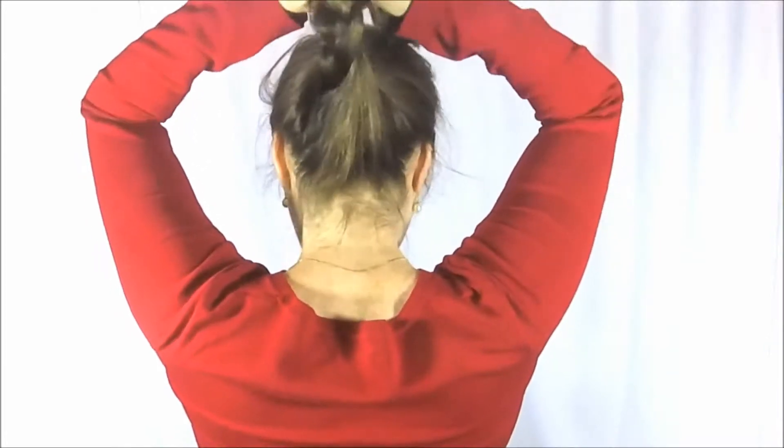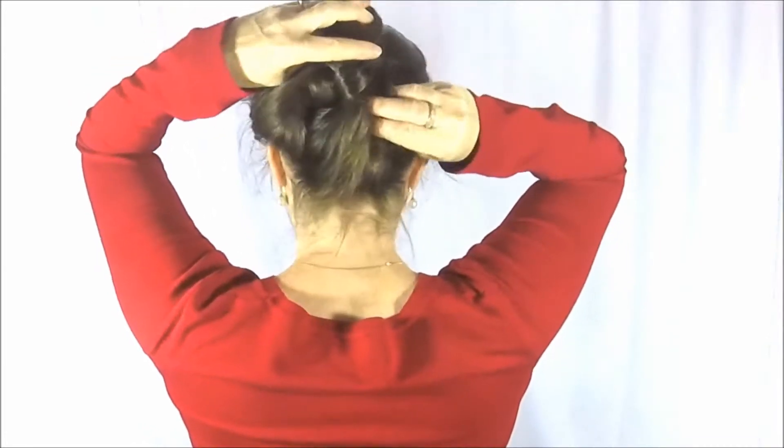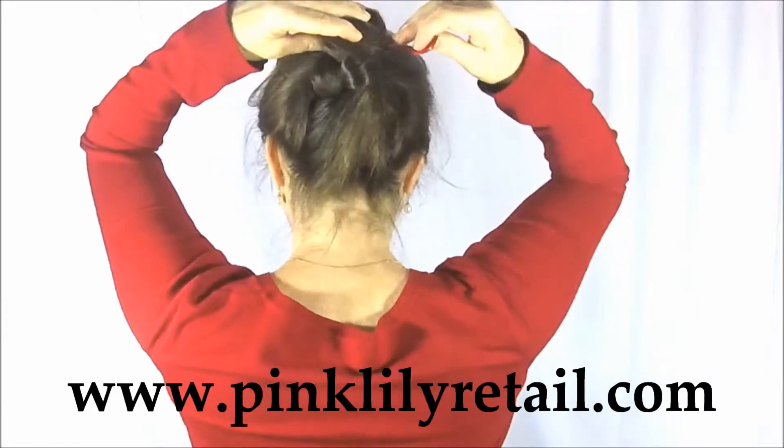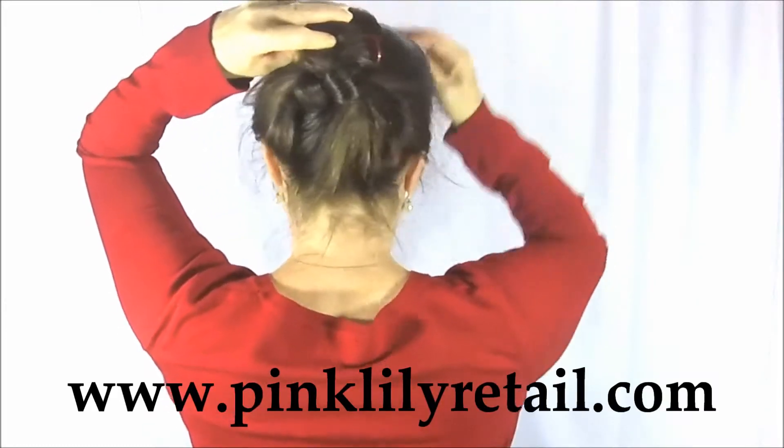The Adele Chignon pins are great to use for a braided bun. You use two pins. First, you hook a little bit of hair and then flip it back and slide in.